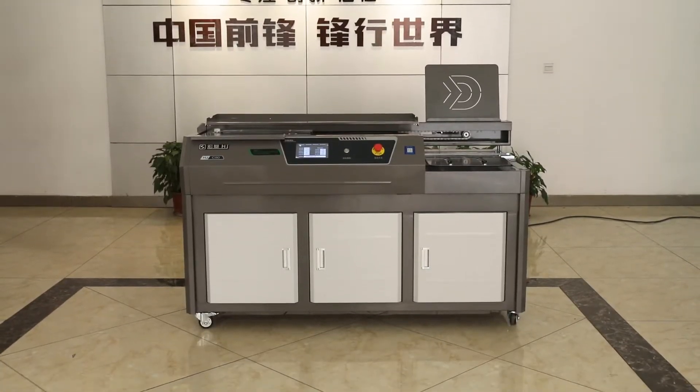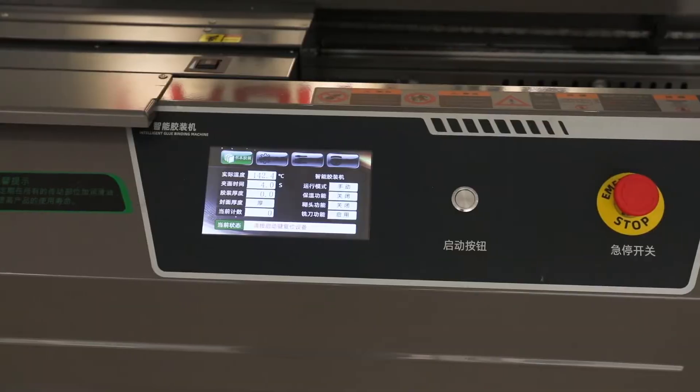This glue binding machine, C90, is our 2020 new design.